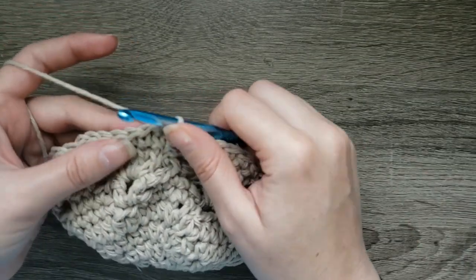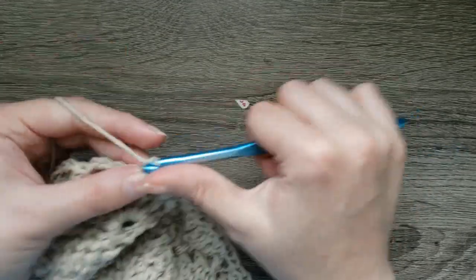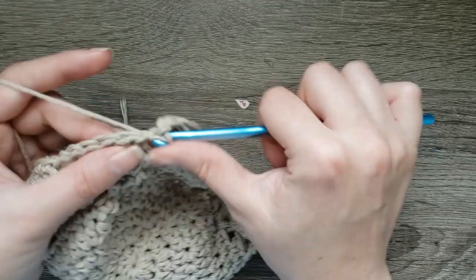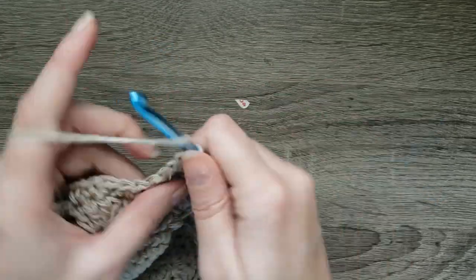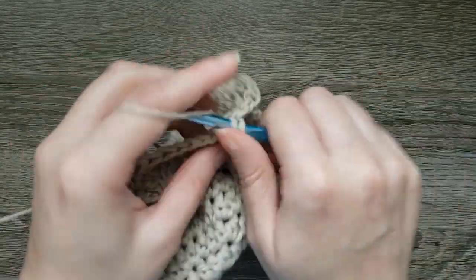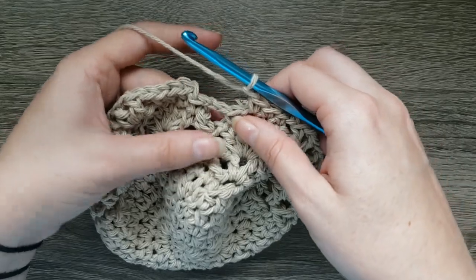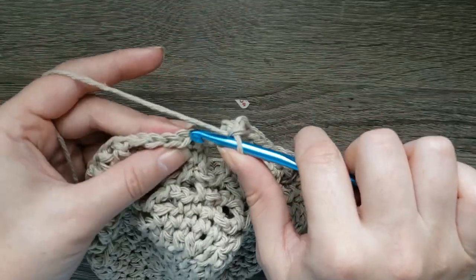For the next round, slip stitch into the next single crochet, chain one, and single crochet in the next three stitches. Chain one, V-stitch in the chain two space, chain one, skip the next single crochet, single crochet in the next three stitches, and continue doing that. Chain one, V-stitch in the next chain two space, chain one, single crochet in the center single crochets. At the end, place the final V-stitch in that last chain two space, chain one, and join with a slip stitch to the first single crochet made.